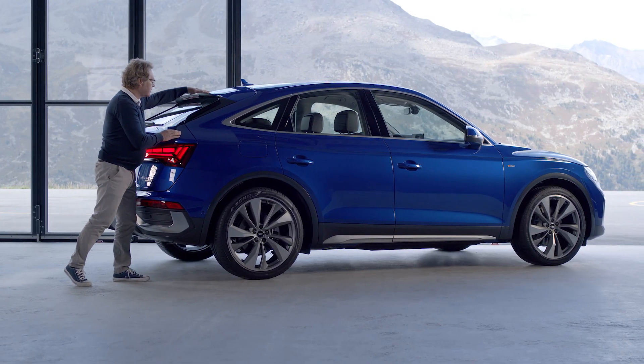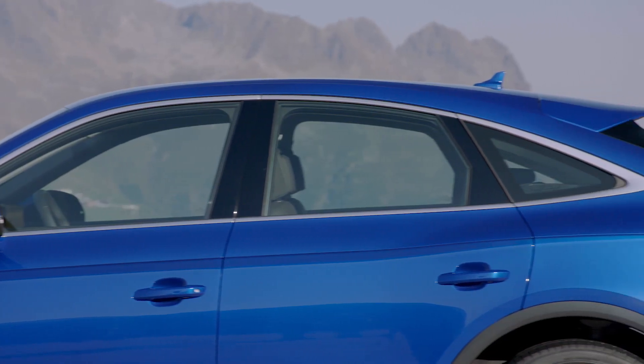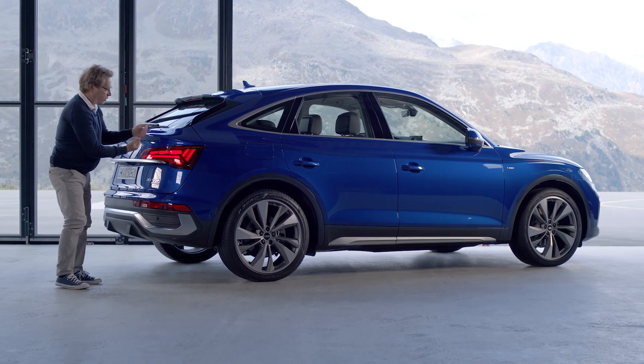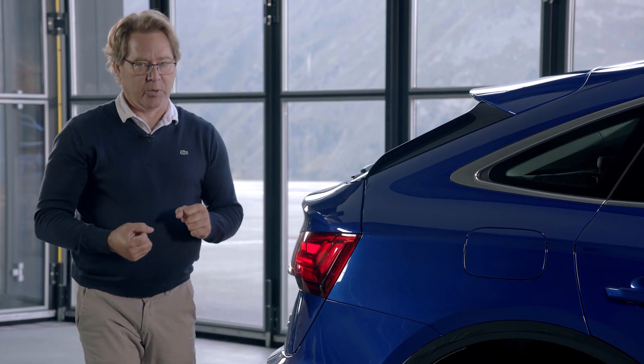So in combination with the long spoiler, we had more space here and this changed all the attitude of the car. The car is not longer but it's more vertical from the back, and in addition with the shadow and light play gives a very different attitude to the Sportback.